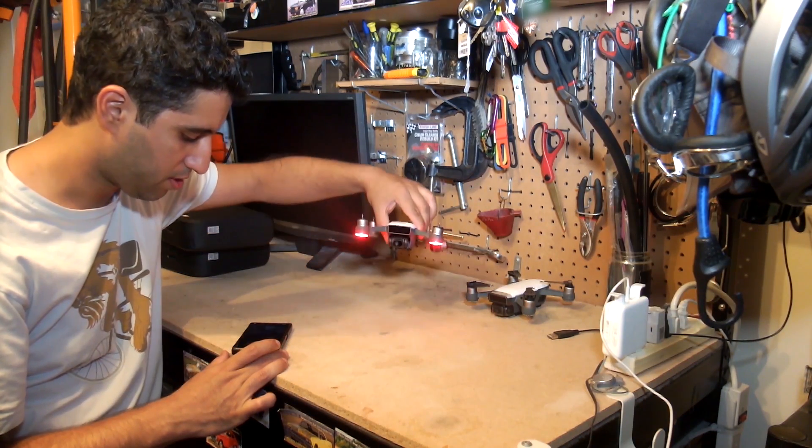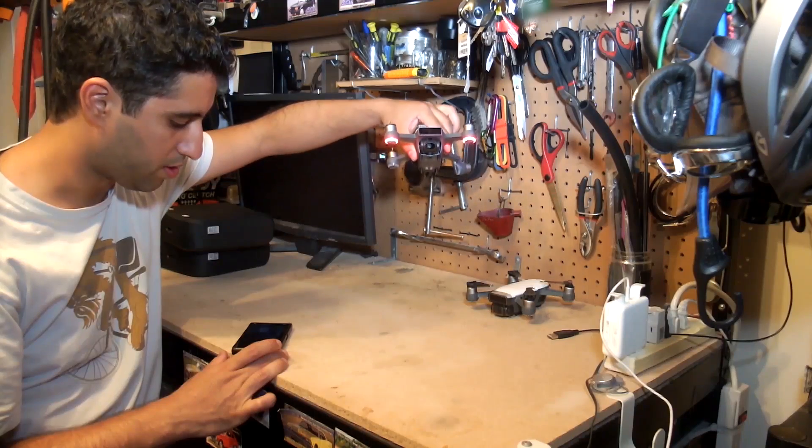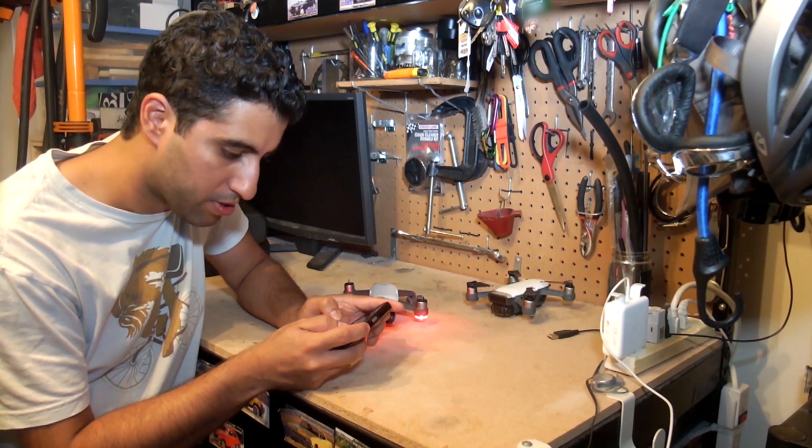Let's take a look at the gimbal — that's the important thing. I can see video and the gimbal is actually stabilizing perfectly. Let's look at what the sensors say: IMU calibration looks all right, gyroscope looks all right, compass looks all right. So it can't be that bad.